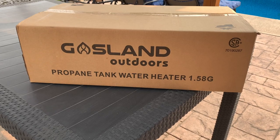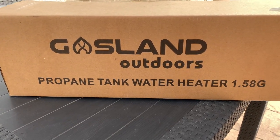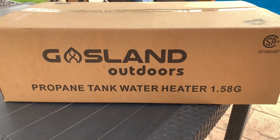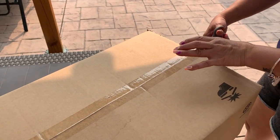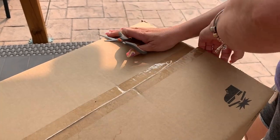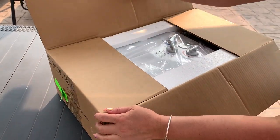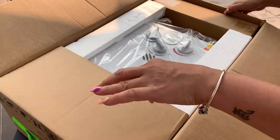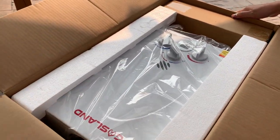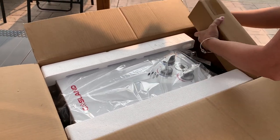Hi YouTube, I'm Jonah and thanks for joining us today on our unboxing this portable outdoors propane tank water heater by Gasland. We bought this for our van life when we go camping and need to take a shower when there's no shower available, but today we're gonna do something different — on our next video we're gonna see if this portable heater can heat up our swimming pool.